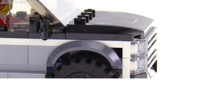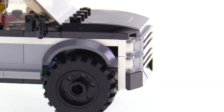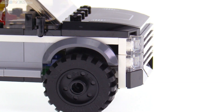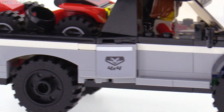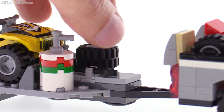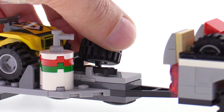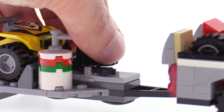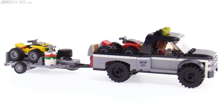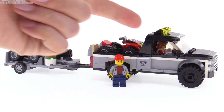Two things I dislike about this set are small nitpicks. First, this gap in front of the fender bugs me, because it could have been at least partially filled with a 1x1 plate behind there pretty easily. Back at the trailer, the spare tire holder doesn't hold the wheel very well — there's just no friction in that joint, so it can fall off pretty easily during play. A slightly bigger complaint is that once again we have a big vehicle that only fits a single figure, and yet two figures are included.